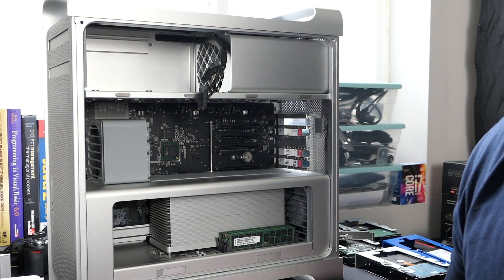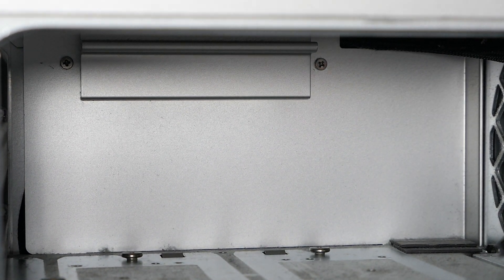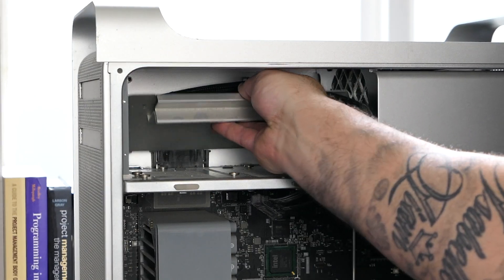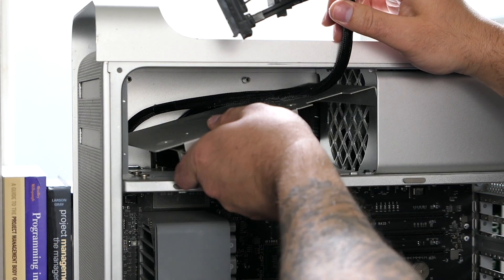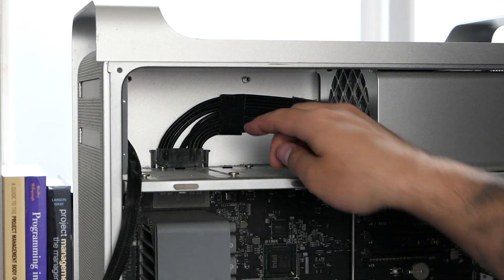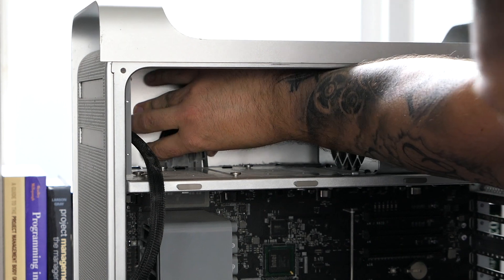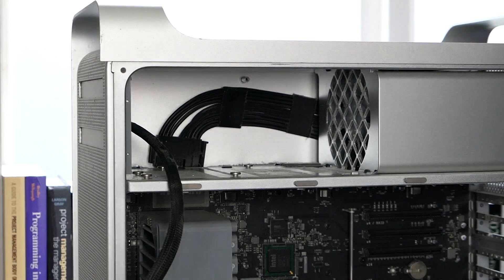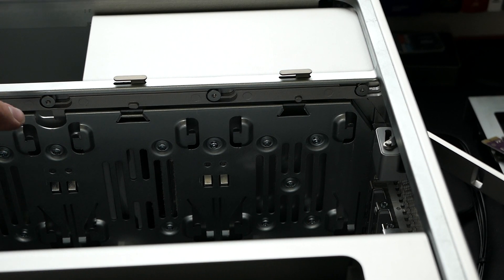The next thing we need to do is remove both of these two screws here to take this back plate off. Once you get the screws out, this should just pull out like this. Next, you're going to want to disconnect this right here — this is the main power cable for the power supply. You just squeeze the two clips at the top and then pull straight up.